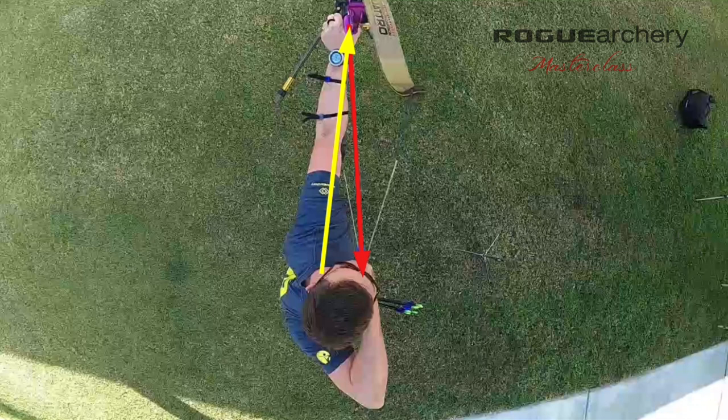What you'll notice is that these forces are not equal and opposite. The component of this yellow line — the force of the body — can actually be drawn in two separate components. The first, this green line, represents the equal and opposite force to the force drawing the bow. But there's another component needed to create equilibrium: a force in this direction — a much smaller force — but nevertheless, this force must be maintained to obey the laws of physics and maintain force equilibrium at the full draw position. This represents force equilibrium within the body to counteract the forces imposed by drawing the bow.